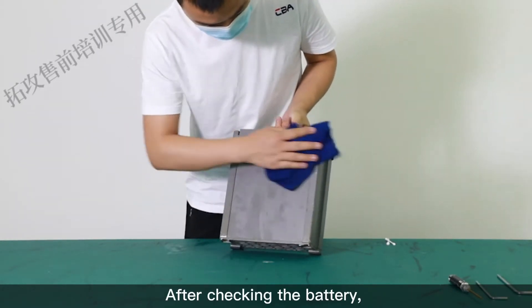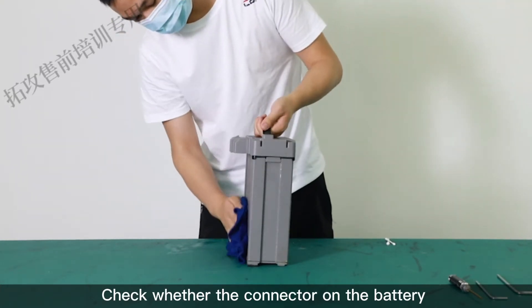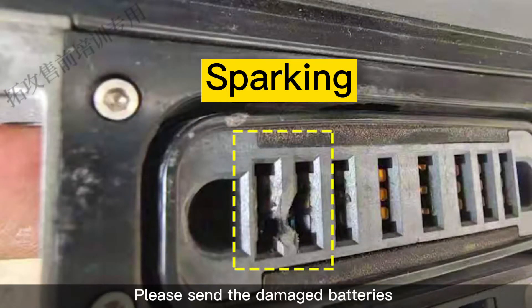After checking the battery, wipe clean the residue with a wet towel. Check whether the connector on the battery is damaged by sparking. Please send the damaged batteries back to Top X-Gun for repair.